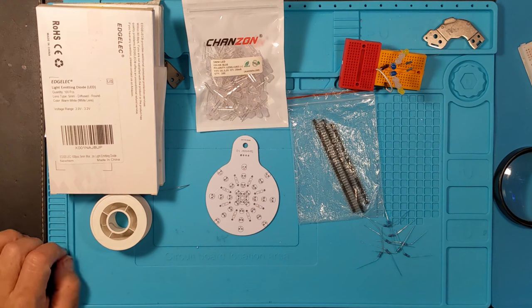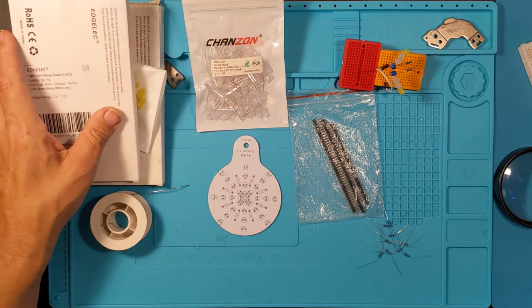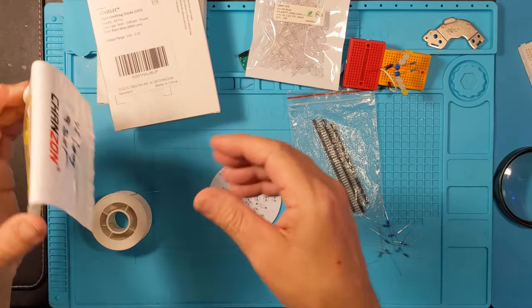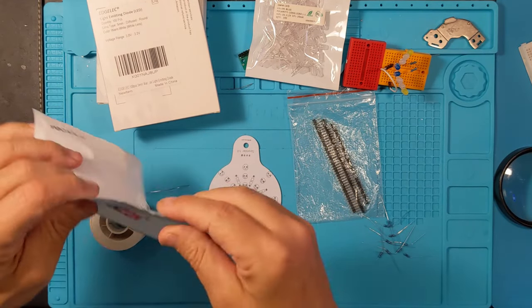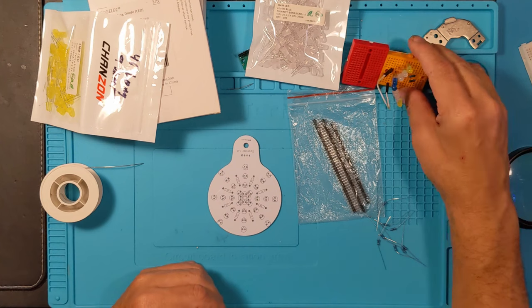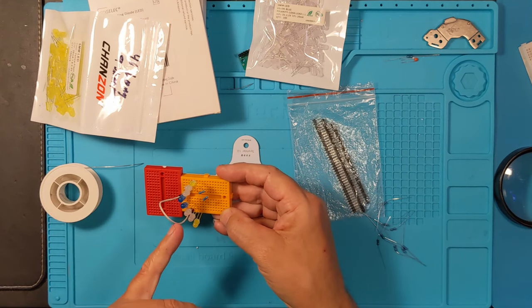Greetings and welcome back to the lab. It's time to finally build the sparkler and see if it works as I expected. I finally got the final piece which is a blue LED. I got four different colors but the key is these yellow blinking LEDs and 1k resistors. This was the breadboard I tested it on but right now I don't have my 12-volt supply handy.